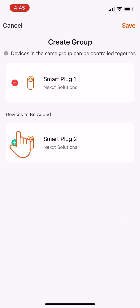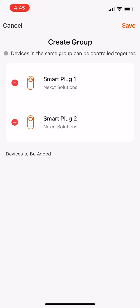On the next screen, add the smart plugs you want to group and control together. When finished, click Save.